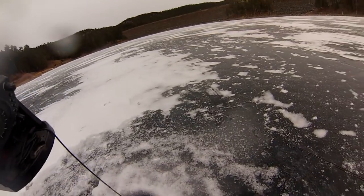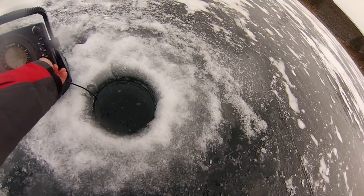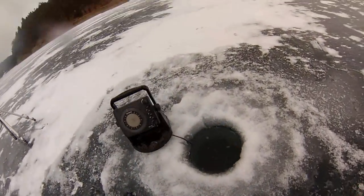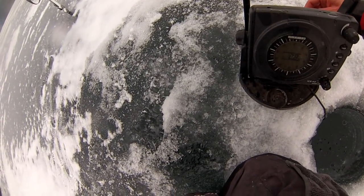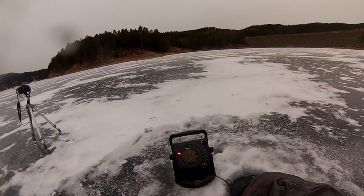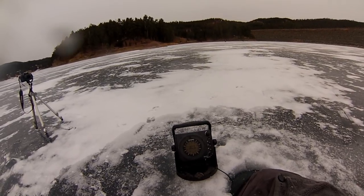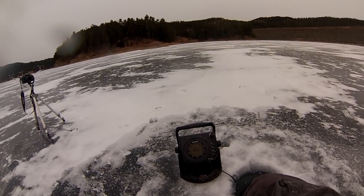I moved into 60 feet of water because I was marking some. I really like to fish as shallow as possible and still catch fish. I find a lot of my bigger fish come in shallow water. I've caught big fish out in deeper water as well, but it just seems like the majority of my big fish come in 60 feet and below.